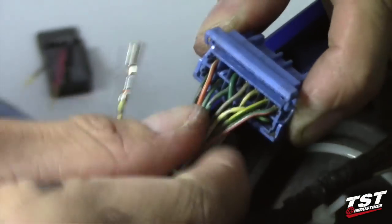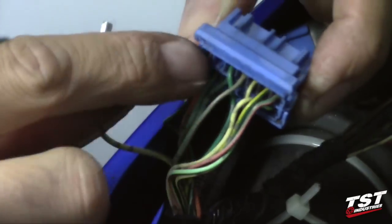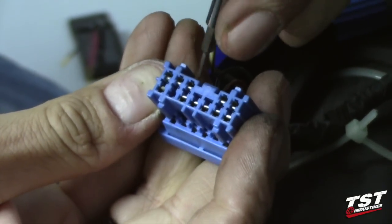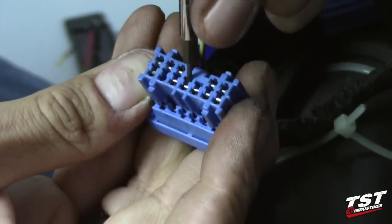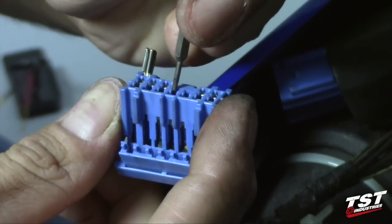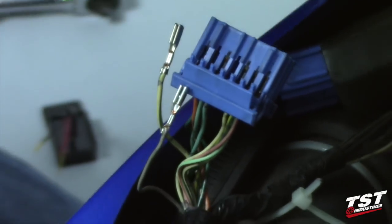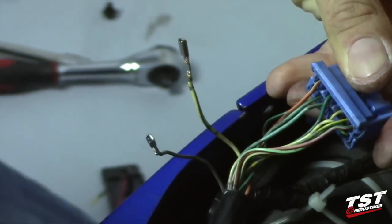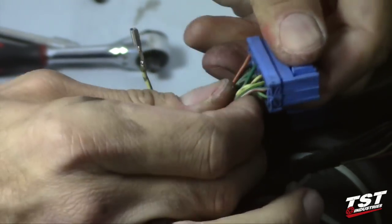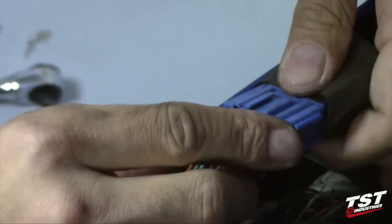Now we will do the same for the gray wire — it's the fourth one in this row. There's a little clip in there, sort of like a ratcheting surface, it needs to be pressed down to release, and now the gray wire comes out. Now that we have these two wires taken out, we will replace the locking feature on the plug making sure that none of these wires come undone, and we will replace the male portion of the plug in the female.